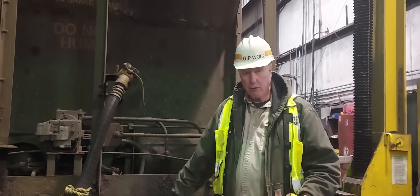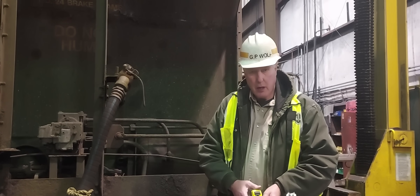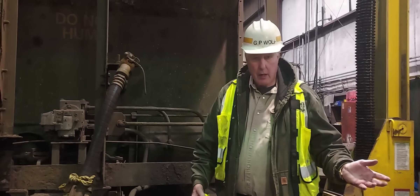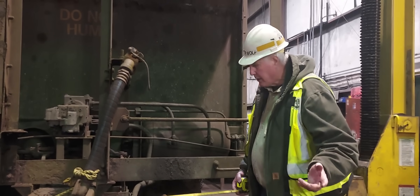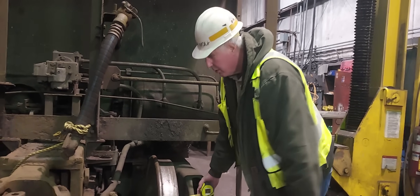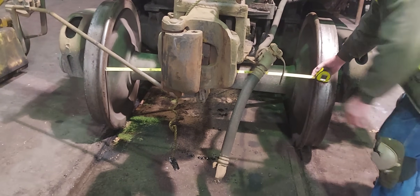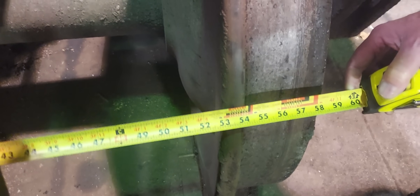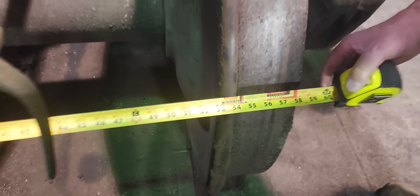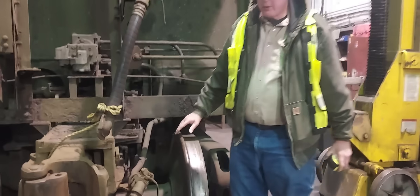If the wheels are too wide or too narrow, they would not properly go through switch frogs, switch points, crossing diamonds, and other track appliances. We check the back-to-back with a tape measure gauge — a go/no-go gauge — placed over the back of one wheel, then brought over to the other. You can see the 53-inch mark is right at the back of this wheel, so that wheel is dead on.